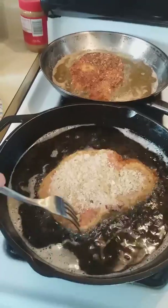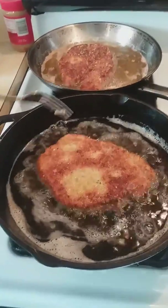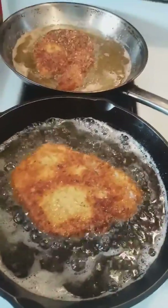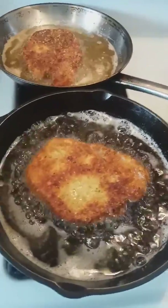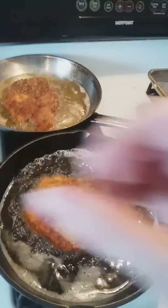I think this is just about ready to flip. Just want to cook it up a bit. Again, if you don't feel comfortable, you can always test the middle by cutting into it. There are ways to test it too, by closing up your hand.